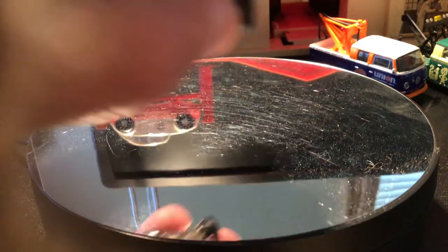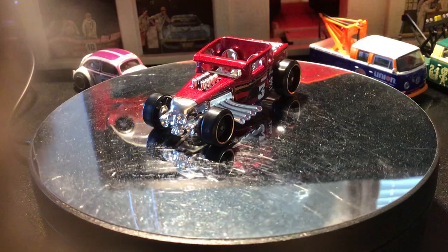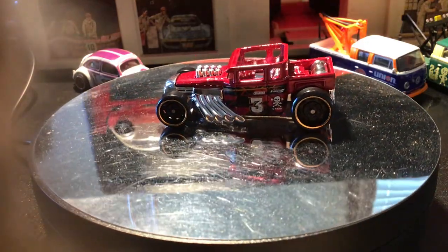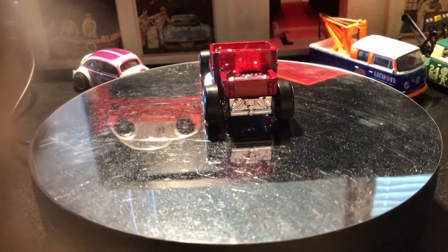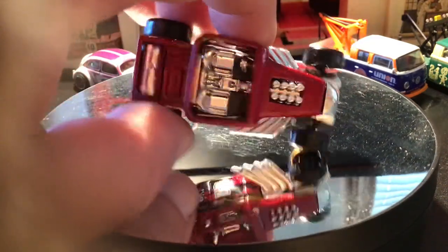Next up, the 2019 Game Over series. It has this dark red one with the gold deep dish wheels, chrome interior, two-seater.